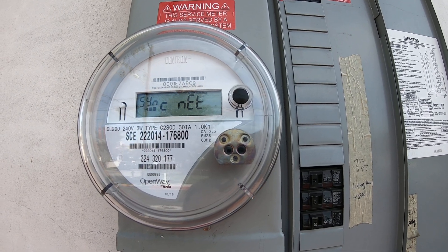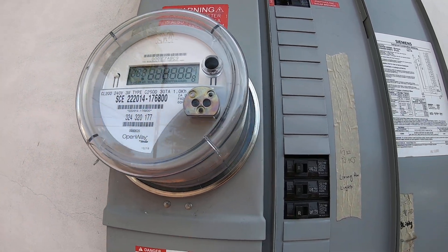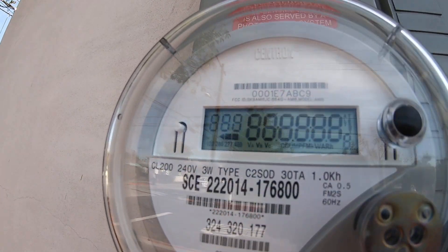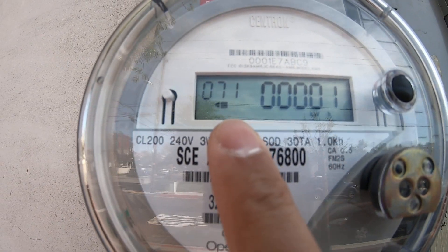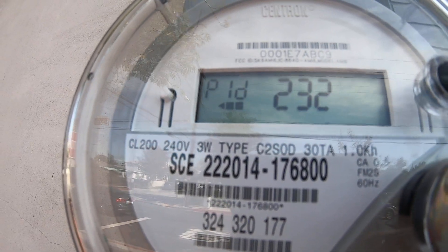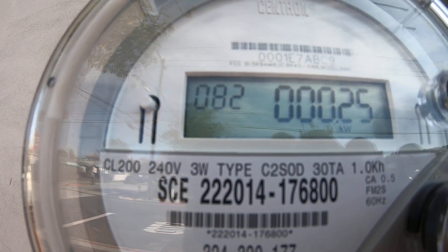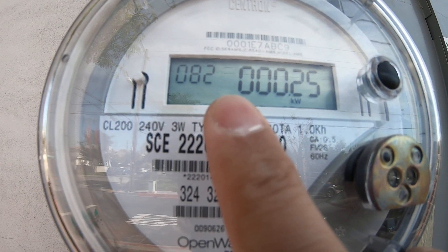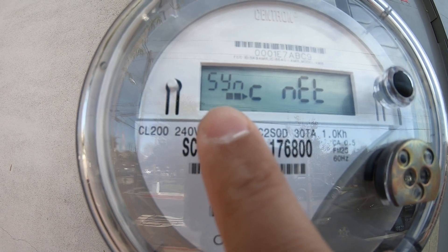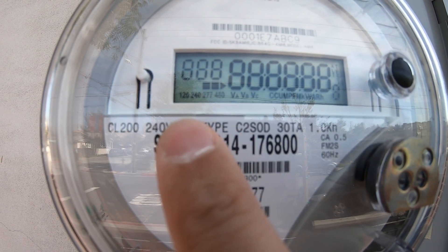It is almost 12 noon at this time and I'm going to switch the inverter off. If you look at the directional arrow, you'll see it go instead of going from right to left, it's going to go from left to right. Let's turn it off. Now with the switch off, the negative number is not there any longer and now we are drawing power from the grid. We can see that the directional arrow right now is going from left to right.